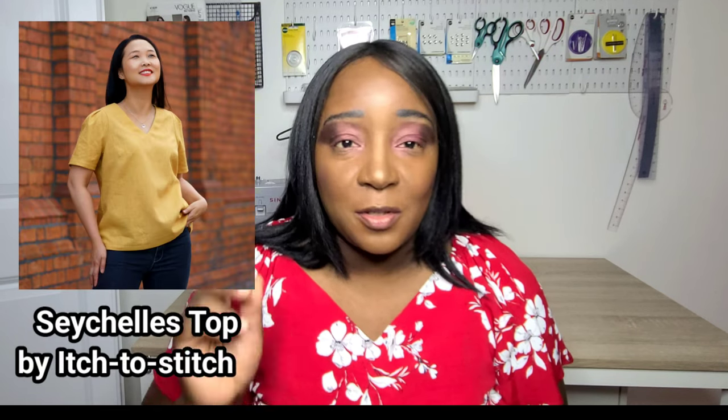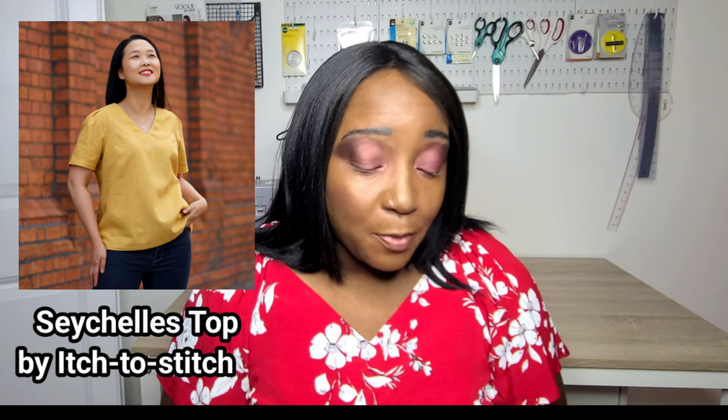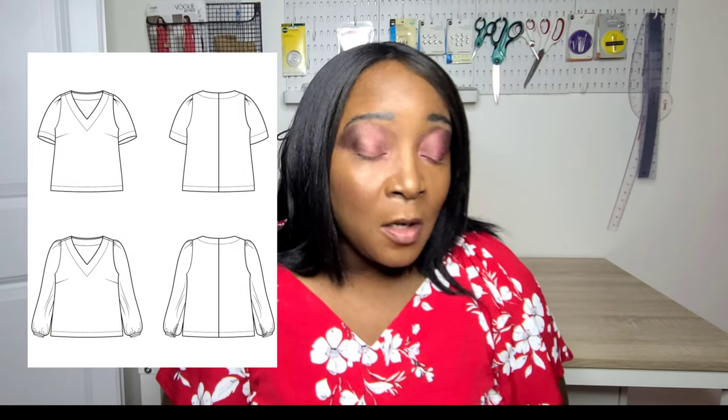There's also the Shea Shells top by Itch to Stitch — a versatile top that can be made with structured or soft woven fabrics. It has a short sleeve and long sleeve option, narrow shoulders with extra sleeve cap ease, and a V-neckline. I think that's a pattern I would actually want to sew in the future.